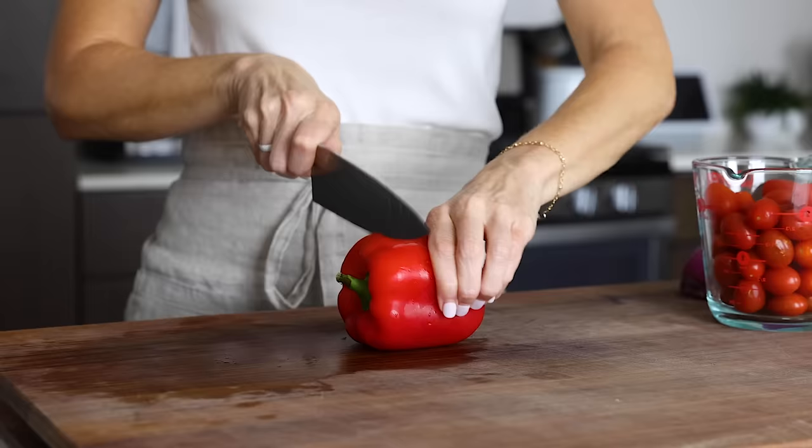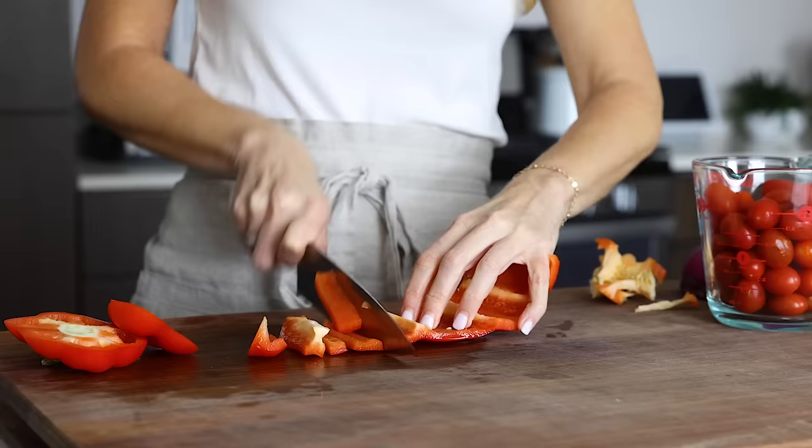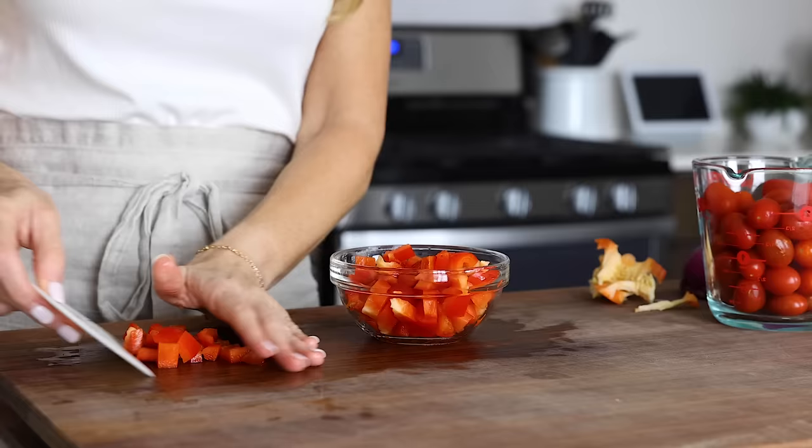Next, dice up one bell pepper. I'm using red today, but you could use any color. And given how often I use bell peppers in my recipes, you guys should be masters at removing the seeds and dicing them up by now. Don't forget to dice up the top and bottom pieces before adding them to a bowl.